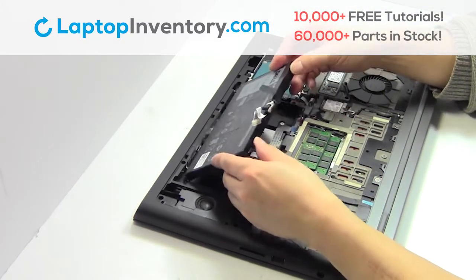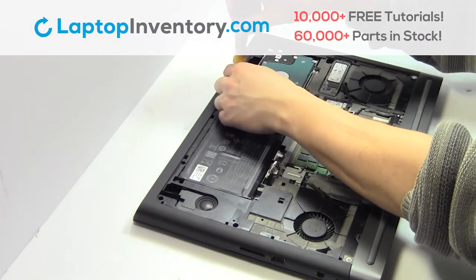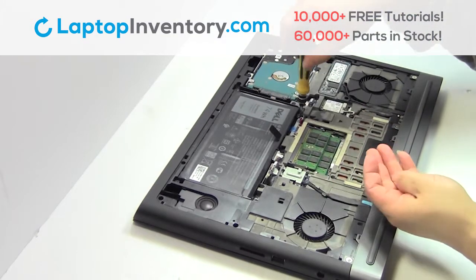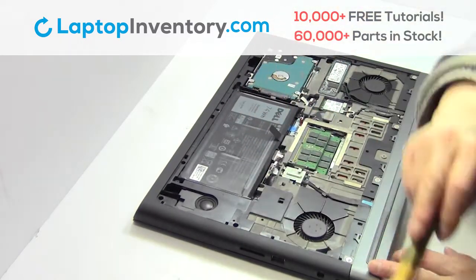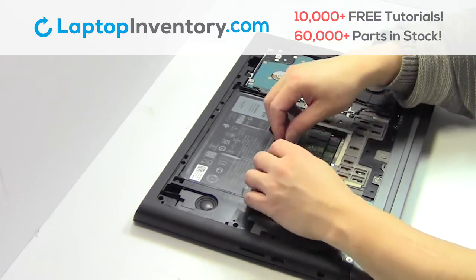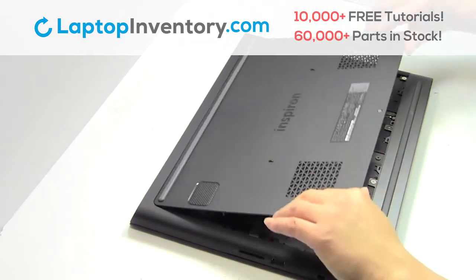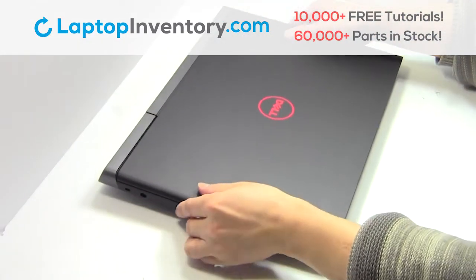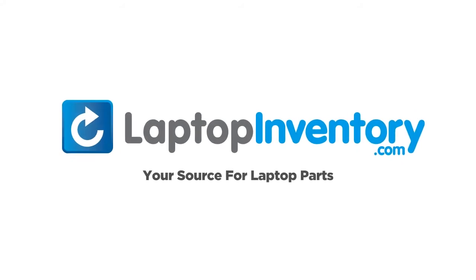We will now install your new battery. Place the screws back in. Plug the cable back in. Snap the plastic cover back in place. That's all. You just installed your battery. LaptopInventory.com, your source for laptop parts.